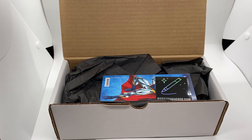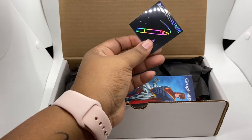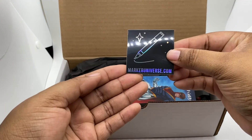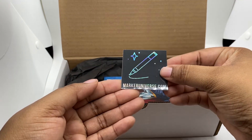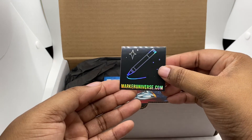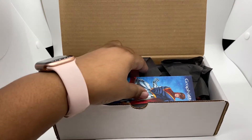I wanted to do an unboxing because this is my first one. I opened the box but I actually don't know what's inside, so I'd like to share that with y'all. It actually came with this cute little sticker — it has the website on there, markeruniverse.com — and it's holographic, so I need to find somewhere to put it because I really love holographic stickers.